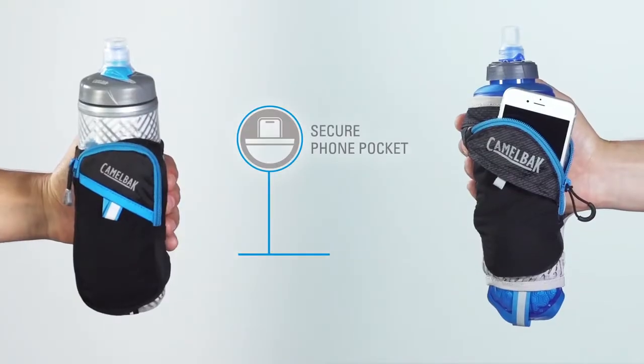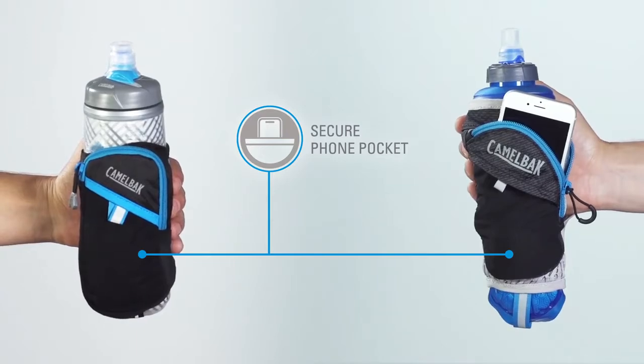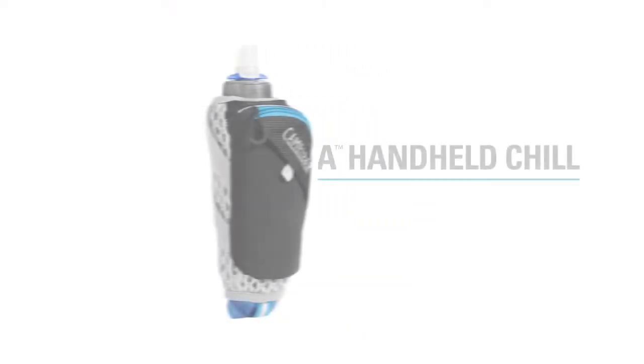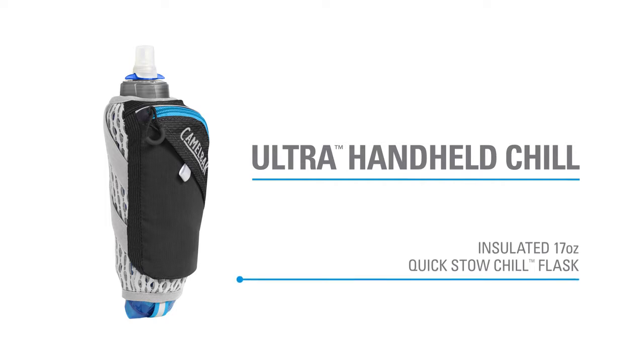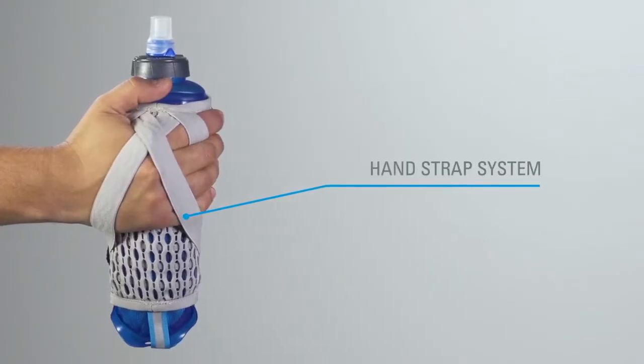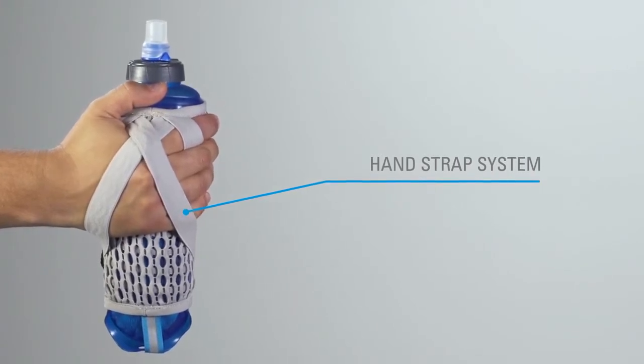Each model includes a secure zippered pouch that fits most smartphones with extra room for gels, keys, and an ID. The Ultra Handheld Chill includes a 17-ounce insulated quick-stow flask to keep your water cool. The hand strap adjusts to fit your grip closely, and the 3D mesh material keeps your hand cool and ventilated.